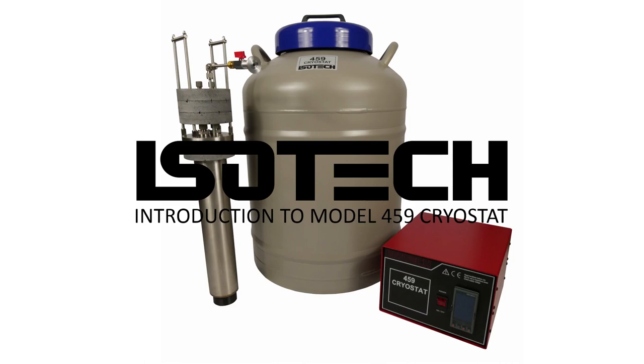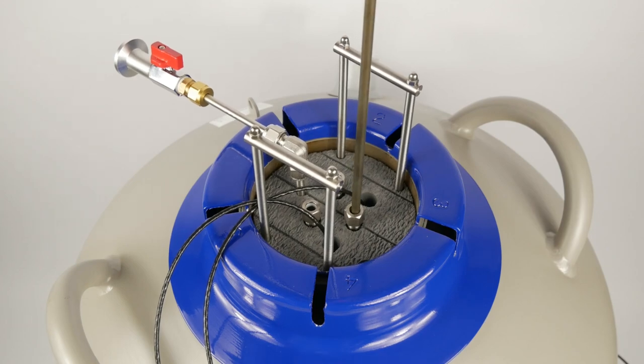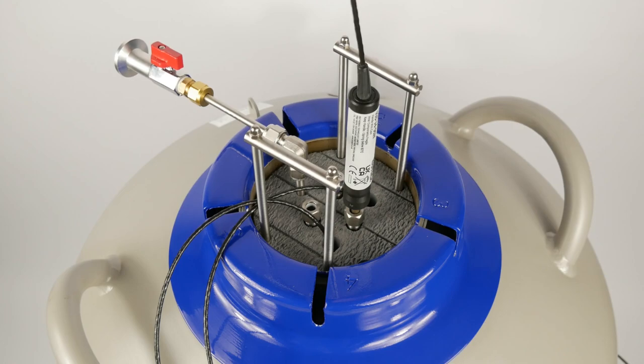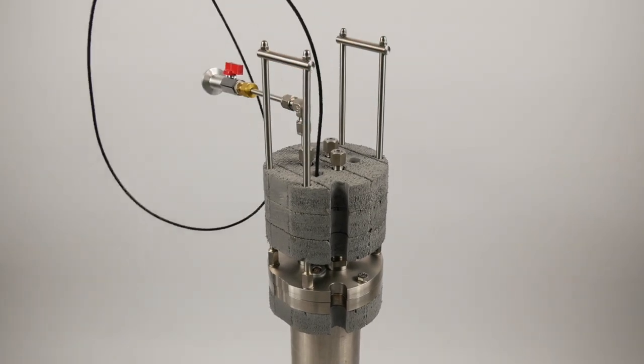Welcome to our introductory video looking at the IceTech model 459 Cryostat. This device is very useful to calibrate from minus 80 degrees to minus 180 degrees C, and fits in nicely between the liquid nitrogen point at minus 196 degrees and the lowest temperature stirred liquid bath at about minus 80 degrees C. The system consists of a number of parts.